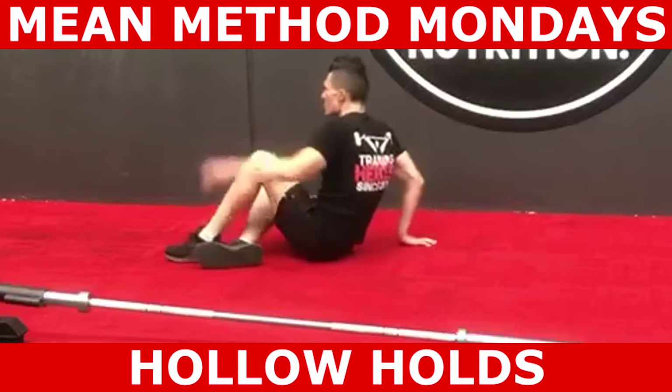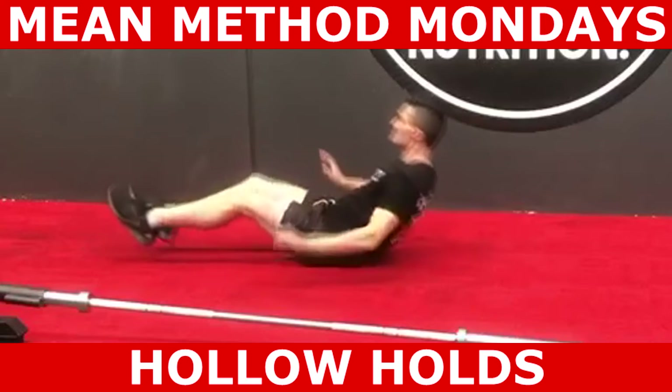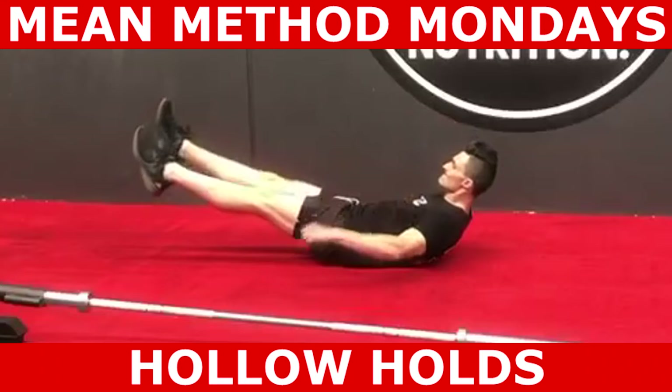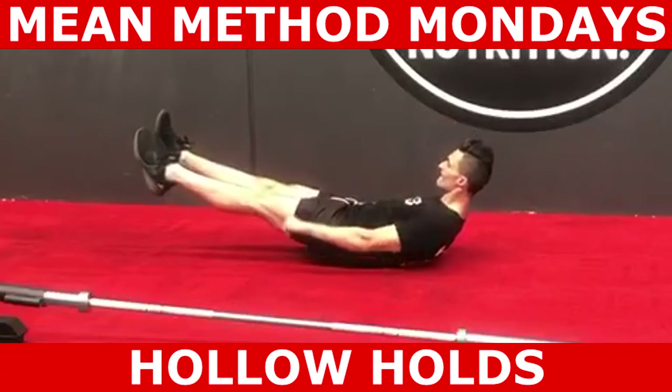In order to begin this exercise, find a comfortable space on the floor. Place your arms to the side of your body, raise your heels off the ground slightly, keep your ribs down to your pelvis, round your mid and lower back, look at your feet and make a double chin.